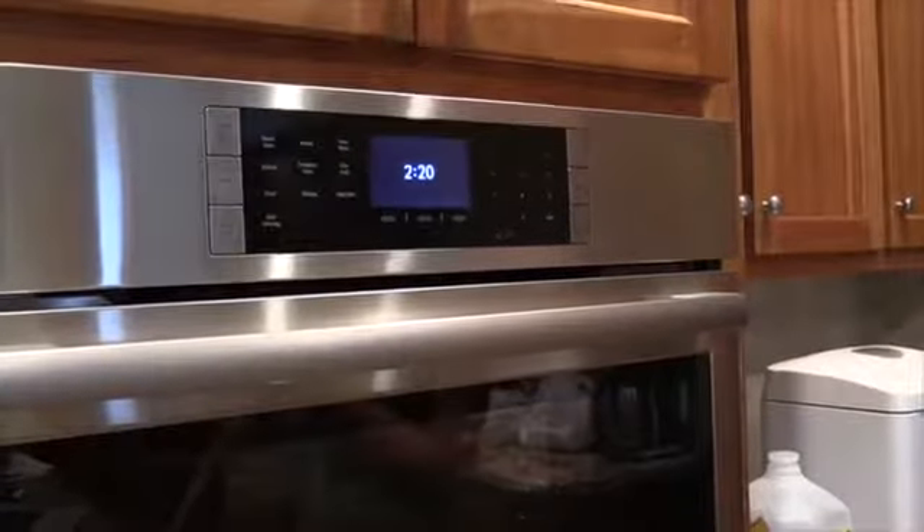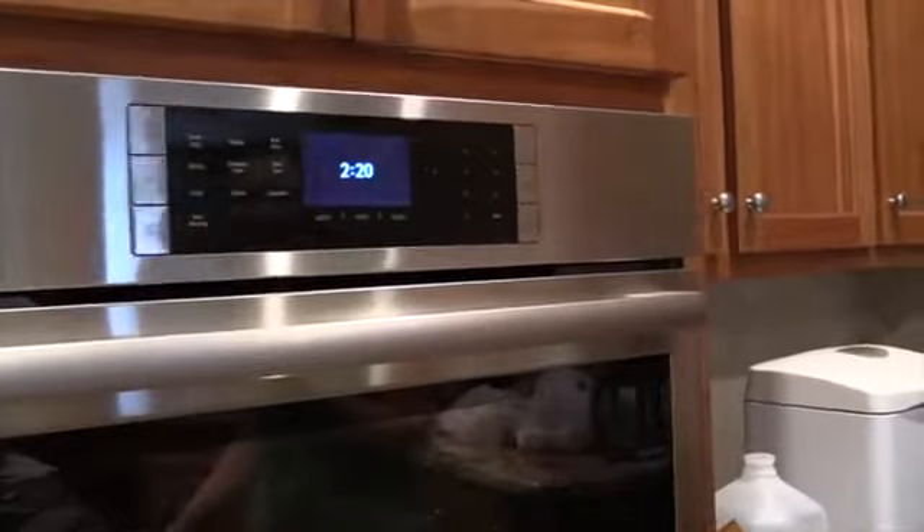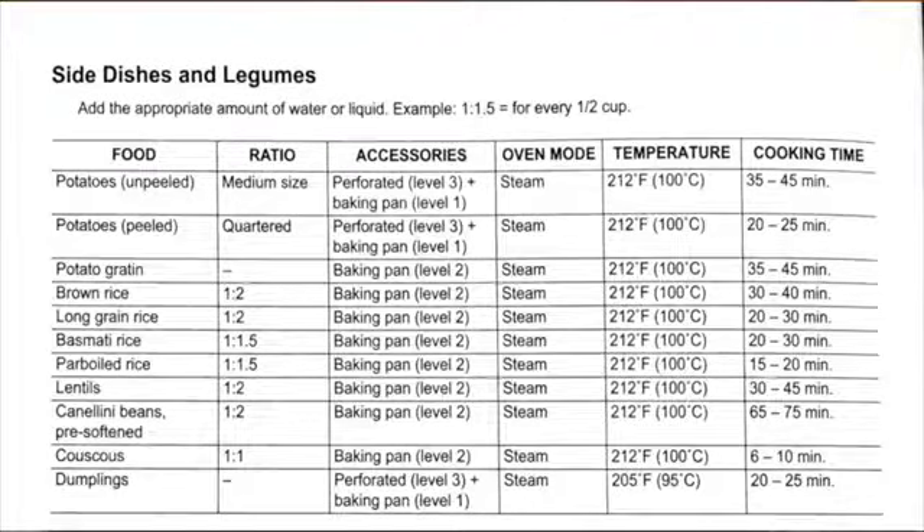Another thing we found is that we have been using the manual since we're new at steam cooking, and food does not cook at the recommended times at all. It normally takes about twice as long. Potatoes say 20 to 25 minutes — they generally take around 40 minutes or even longer. We've done it with broccoli and a whole bunch of other things mentioned in the manual, and they all seem to take about twice as long as stated.